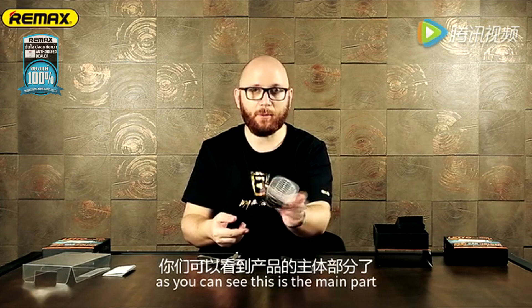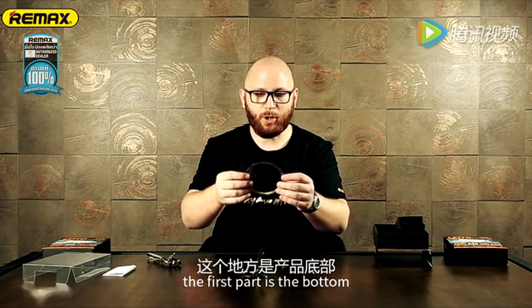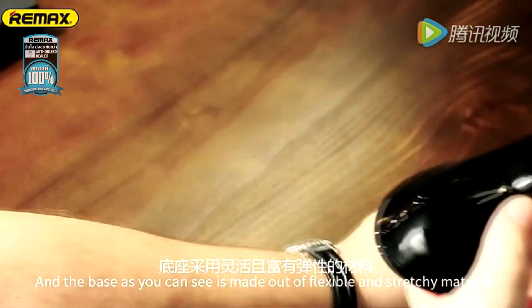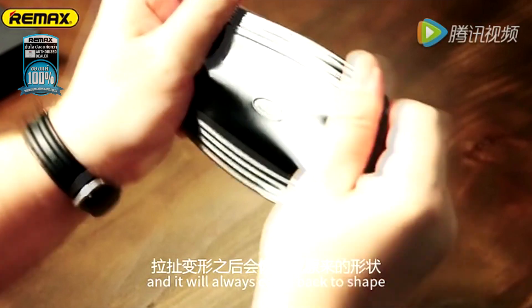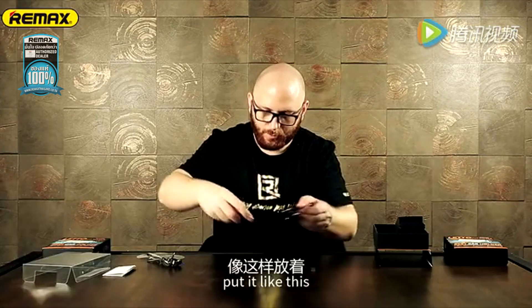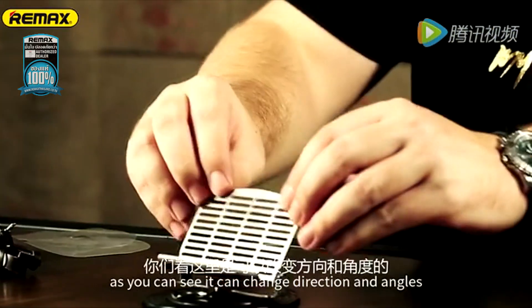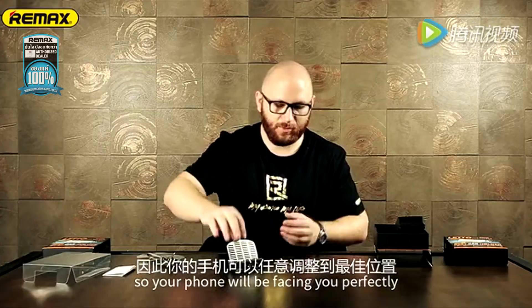Okay, now, as you can see, this is the main part, the most important part. The first part is the bottom and the base. As you can see, it's made out of flexible and stretchy material, and it will always come back to shape — and you can even drop it. If it gets a little bit dirty, it's no problem, it will still function properly. Put it like this and we have our base. This, as you can see, can change directions and angles, so your phone will be facing you perfectly.